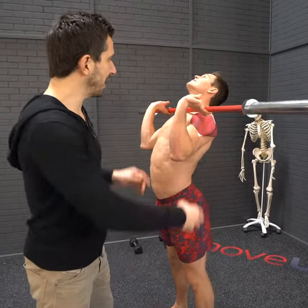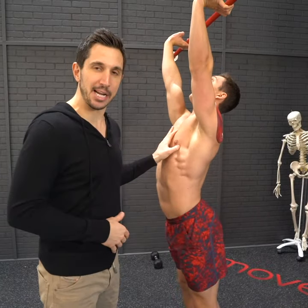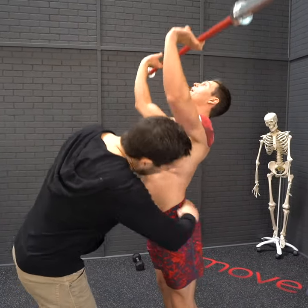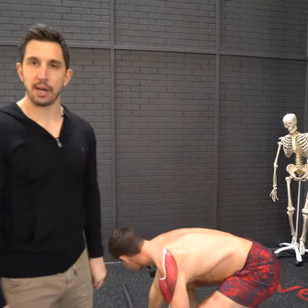The overhead press is a great exercise to train your deltoid muscles, but you've turned it into a standing bench press with massive freaking back extension. You're crushing your joints of your back, screwing up your neck and everything else.